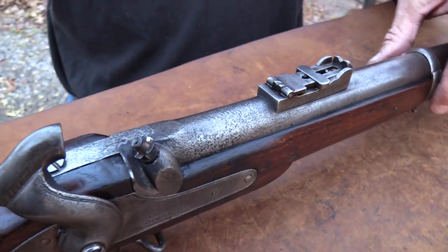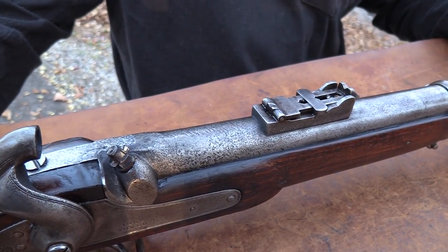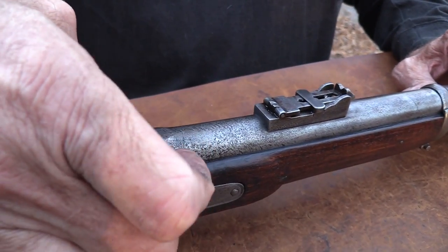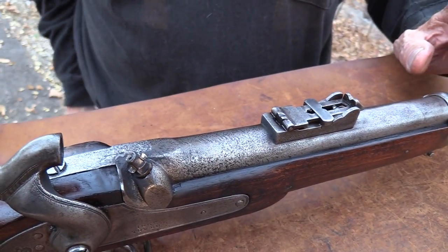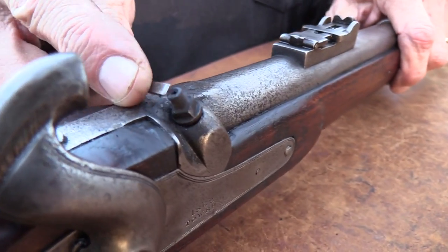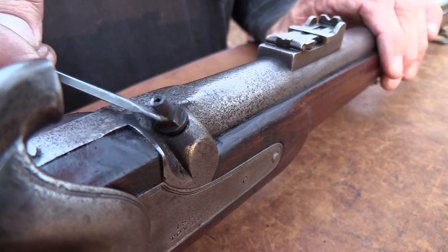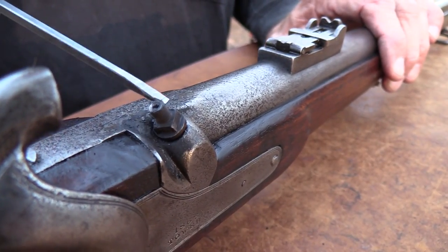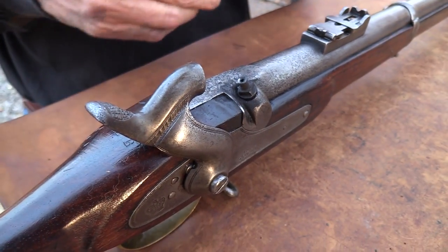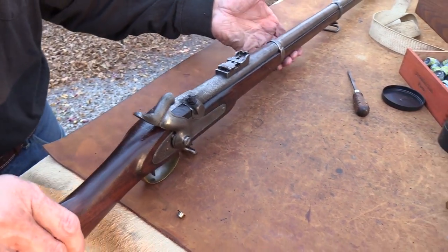I'm just shooting the standard load they basically used back then — about 68 grains of 2F powder was kind of the recommended charge behind the minié ball. I'm shooting about 65 grains and haven't had any pressure problems other than the caps blowing. The nipple's kind of weird — it's a little mushroomed, almost like somebody replaced it with a smaller nipple, or maybe they were just a little smaller on this than the Springfield or reproduction guns. But it works okay with the original sights.